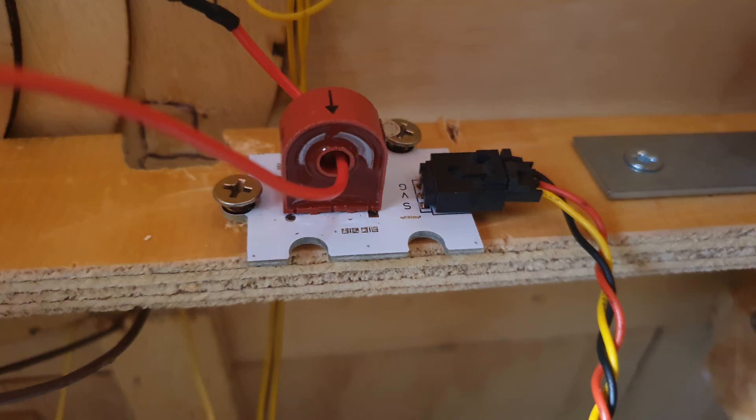This detection is done by a coil under the layout, which has one of the wires to the automatic reverser running through it.